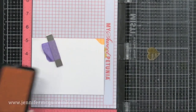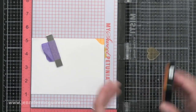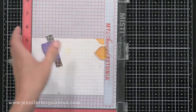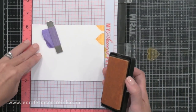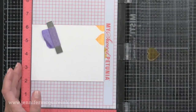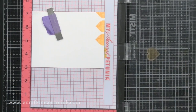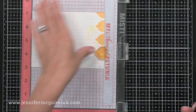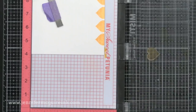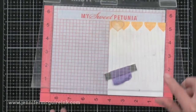I stamped it once, and then I'm shifting my paper up to the one inch mark on the MISTI — so I started at zero, now I'm at one inch. I've cleaned my stamp and I'll stamp again, then move to the two inch mark and do the same. The reason I'm cleaning my stamp is that there's pigment ink stamped on the background, and a little of that pigment ink transfers onto the stamp. Just wiping it off with a dry cloth is fine. You can see how I can perfectly stamp all of these hearts in a row by just shifting the paper an inch each time.